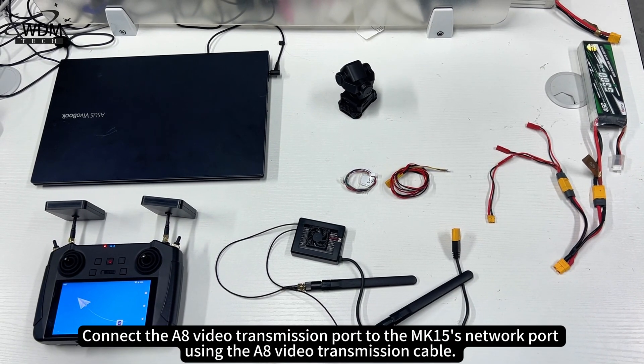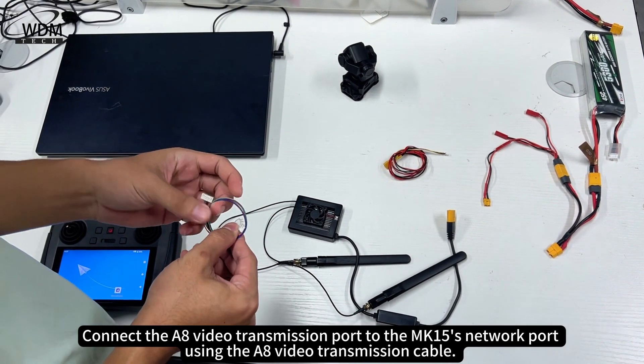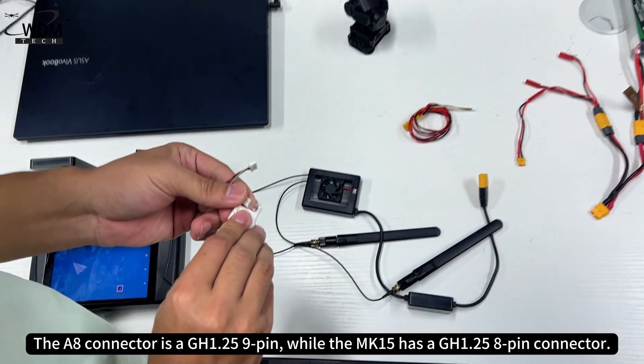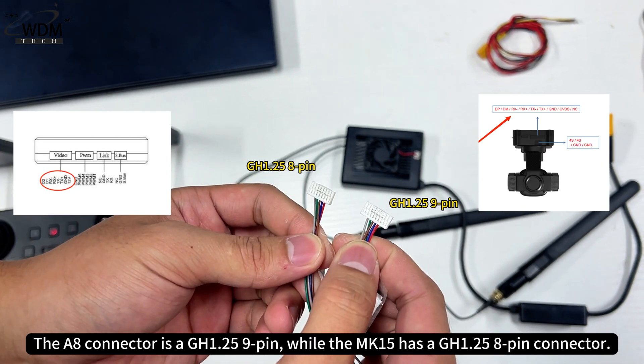Connect the A8 video transmission port to the MK15's network port using the A8 video transmission cable. The A8 connector is a GH1.25 9-pin, while the MK15 has a GH1.25 8-pin connector.